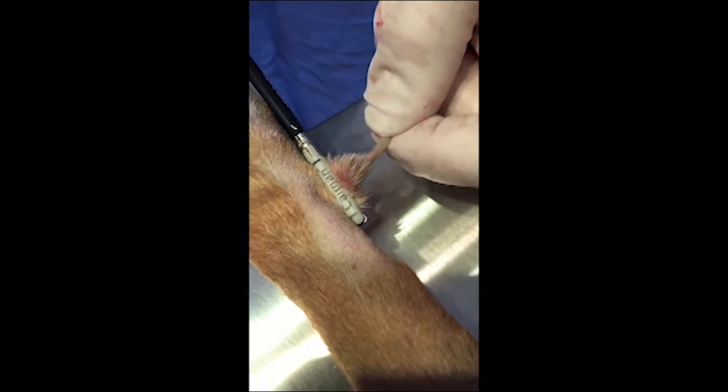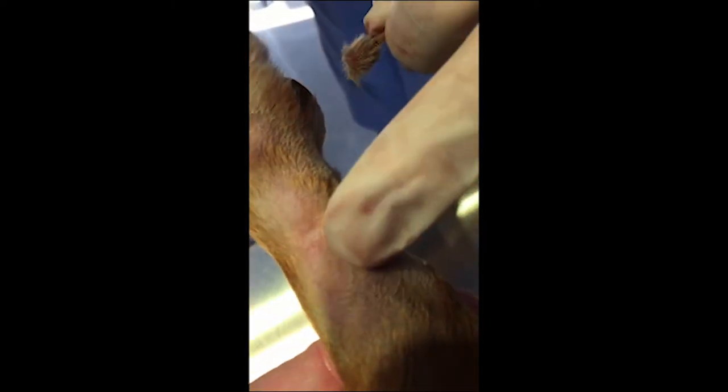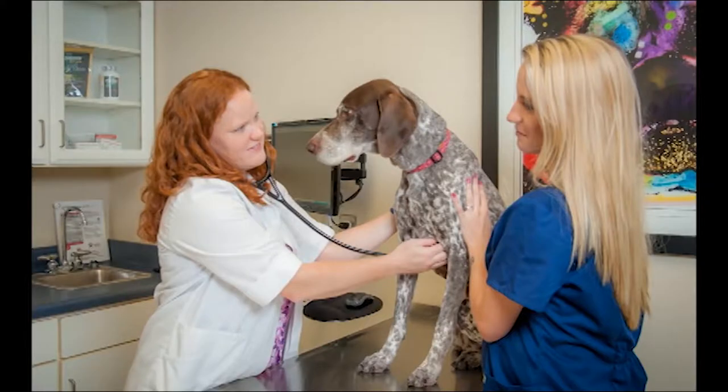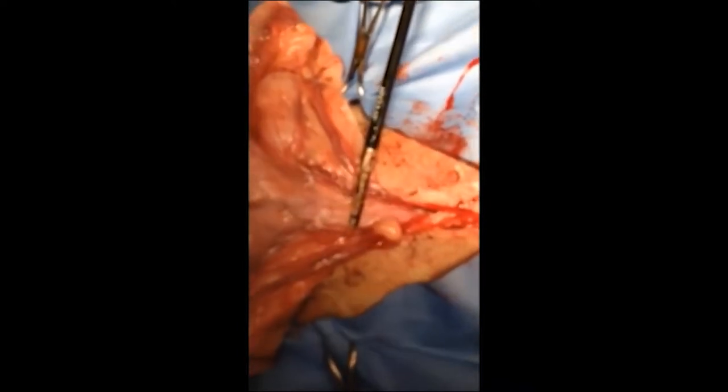Many practices find multiple uses for the vessel sealer on a daily basis. Here is a quick dewclaw removal. Performing a pyometra resection is also a great place for the vessel sealer.